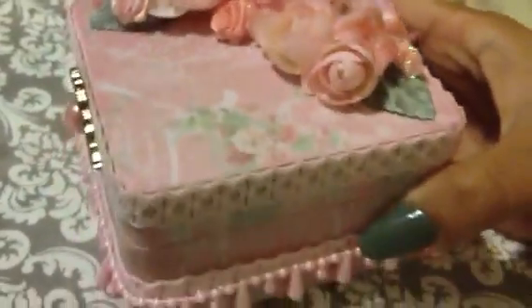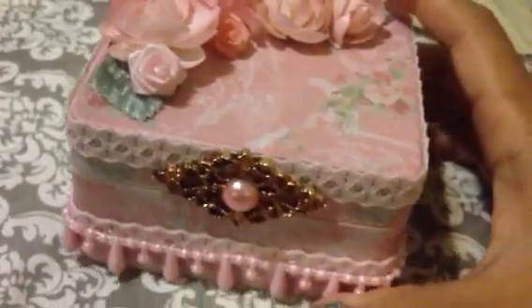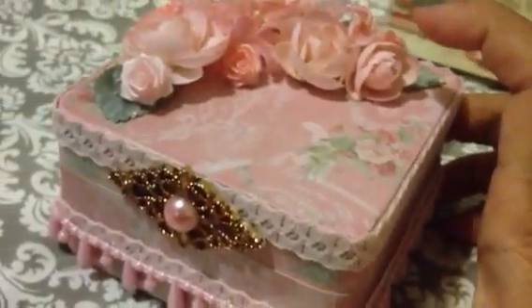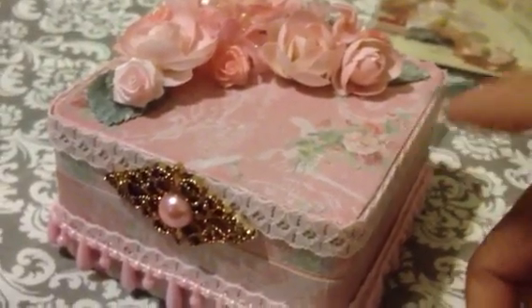Inside, let me show you — I also colored it with pink acrylic paint and sanded it out so you can see the wood grain. I just filled it with gritty material inside. That's my jewelry box that I've been working on.